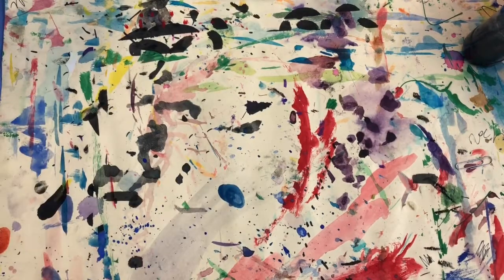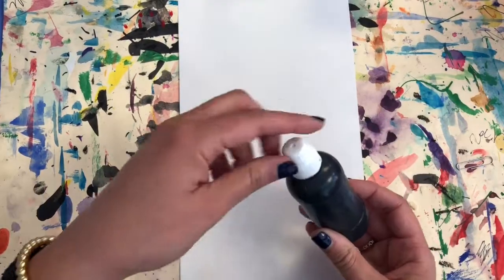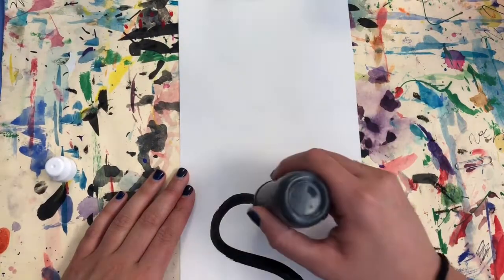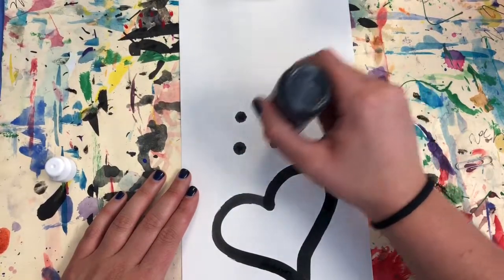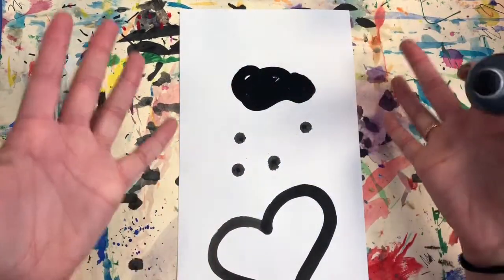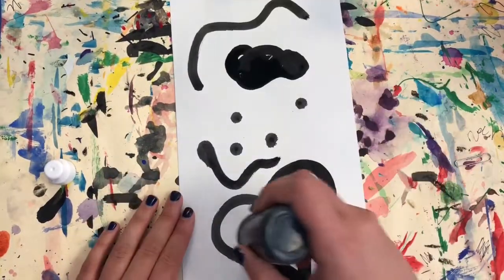Before we start our drawing, we are going to practice with our new drawing material: paint markers. Take the cap off and set it aside, then turn it over and you can draw. You don't have to squeeze the bottle to have the paint come out — just turn it over. If you do squeeze, too much will come out and you'll end up with a mess on your paper. It should come out easily.